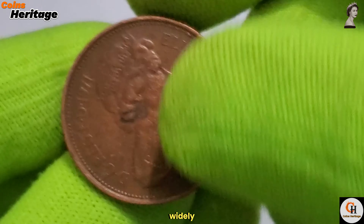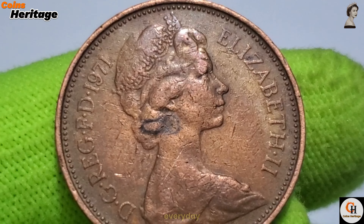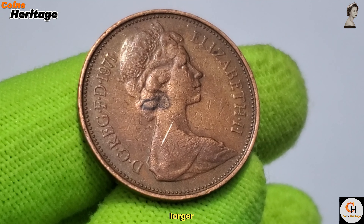As a coin that was widely circulated, the 2 New Pence became a familiar part of everyday life in Britain. It facilitated countless transactions, from small purchases to larger exchanges.